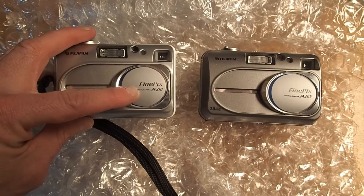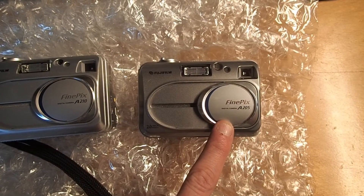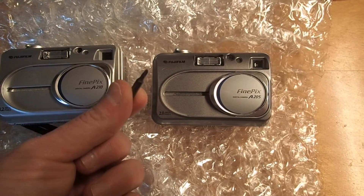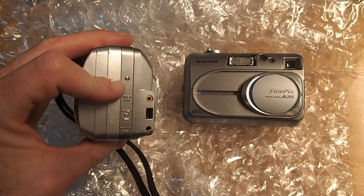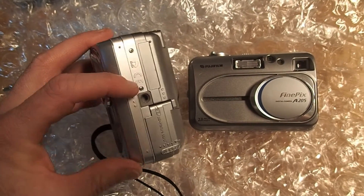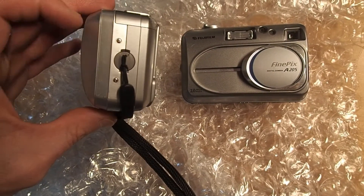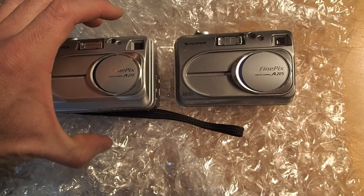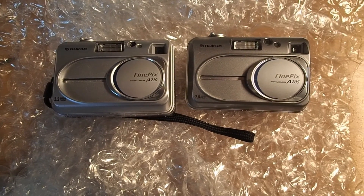This is a Fuji FinePix A210, which is also the same as an A205. What you need is a Y0 bit. There's one screw on this side of the camera, two on the bottom side, and two on the other side. So we'll remove those five screws and the back of the camera will just flop off. I'll take out those five screws now.